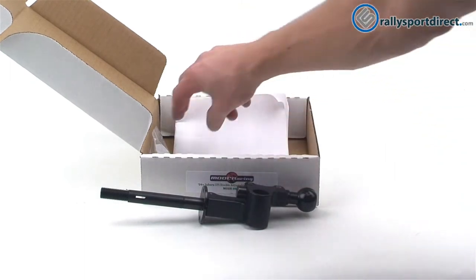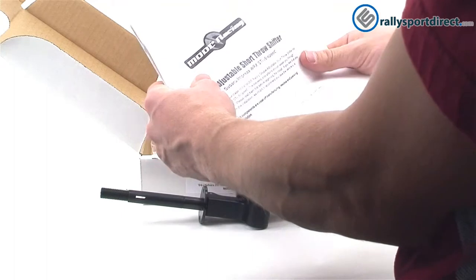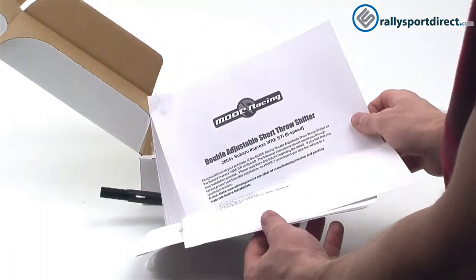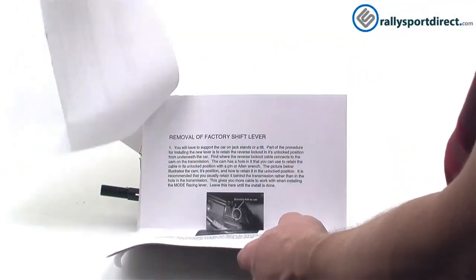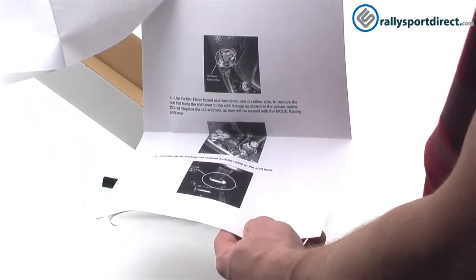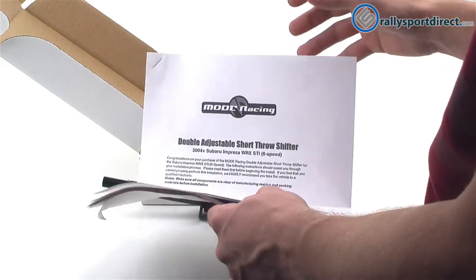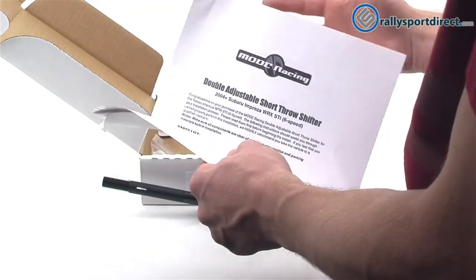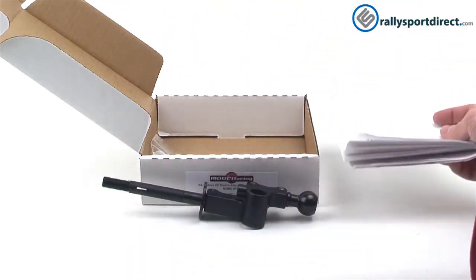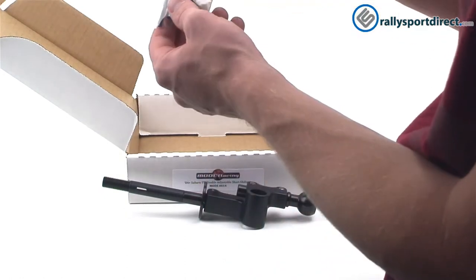My favorite thing about Mode Racing is that they come with instructions — and not just instructions, but detailed instructions. This thing is around 10 to 15 pages of picture instructions with detailed notes, pointing out what you should pay attention to and look out for. They really go the extra mile to make sure you know how to install this, which not a lot of companies do.